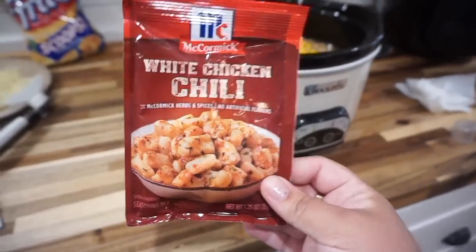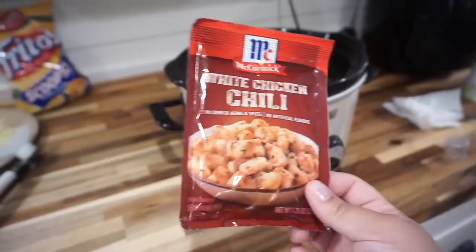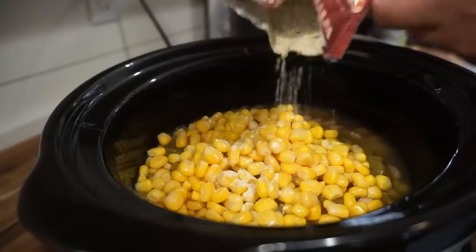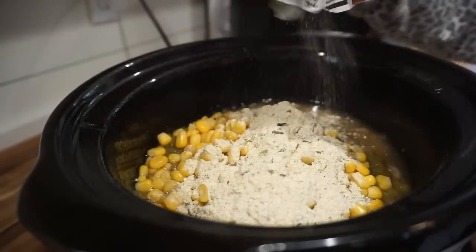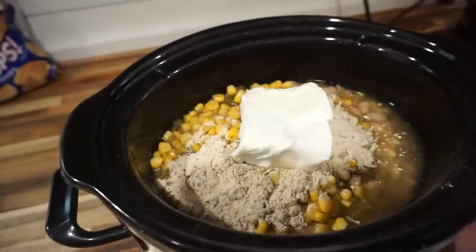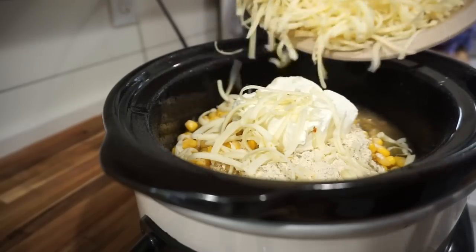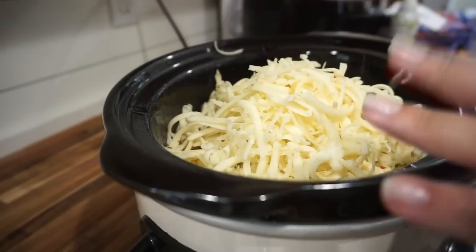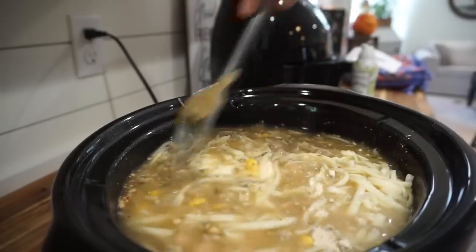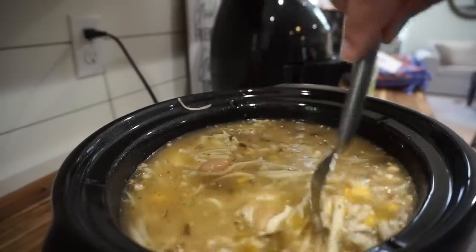Here is the star of the show — a packet of white chicken chili seasoning you can find at your grocery store. Instead of using all the other ingredients, you can just use this to flavor it. Total game changer! We're adding this in next, then half a block of cream cheese. I'm also adding some pepper jack cheese for cheesiness and a little kick. Last, add your chicken broth, give it a stir, pop a lid on, and cook on high for about four hours or low for six to eight.